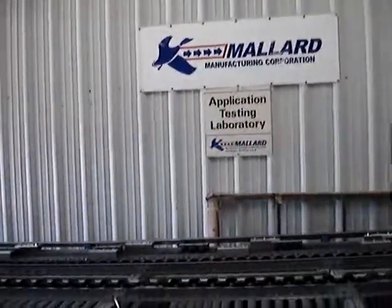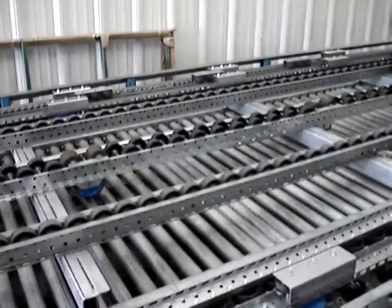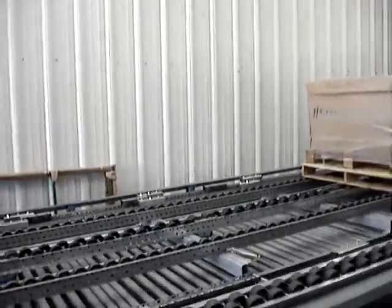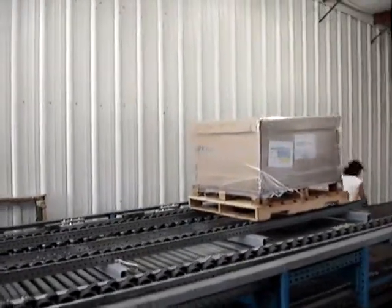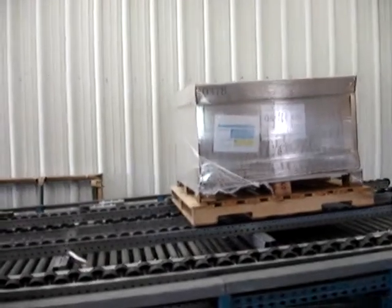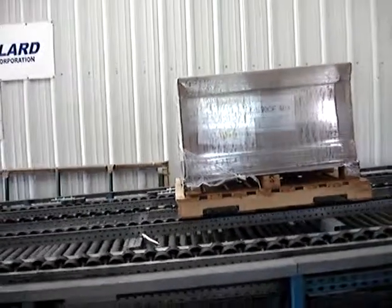This is a pallet flow test from Mallard Manufacturing. We have a 330M flow lane set up here with our indirect mounted brake. We have a 500 pound load set up. We have a 7/16ths inch per foot pitch, and brakes based on approximately 48 inch centers.